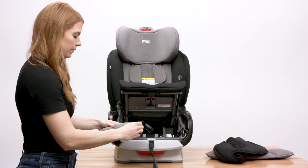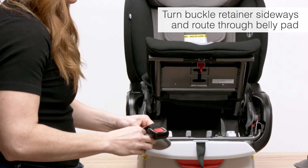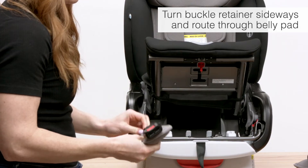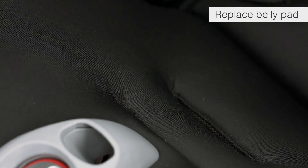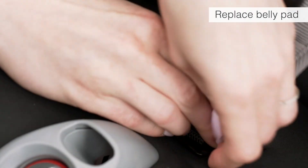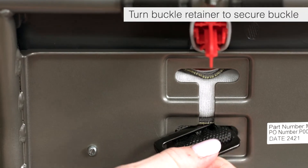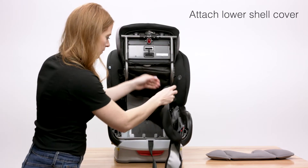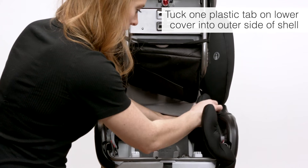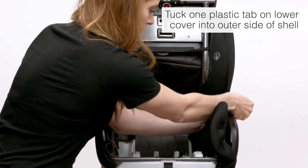To replace the belly pad and buckle, turn the buckle retainer sideways and route it through the belly pad. Reattach the hook and buckle retainer, and route the belly pad and buckle retainer through the buckle slot in the cover. Ensure the buckle is through the correct cover slot for the buckle position. Turn the buckle retainer sideways and route it through the front buckle slot into the desired position.